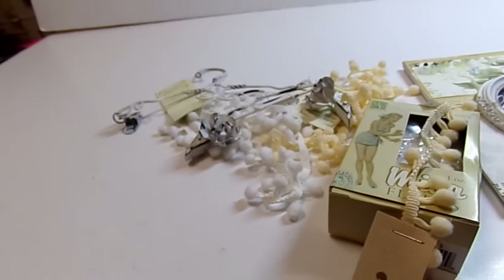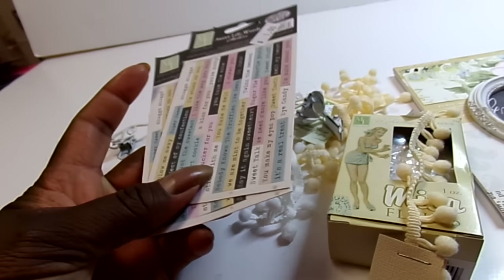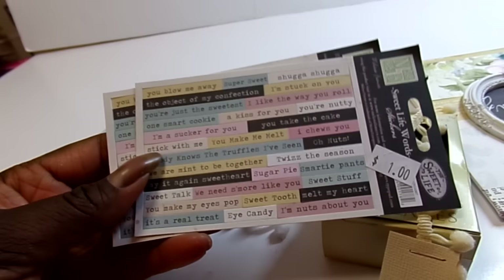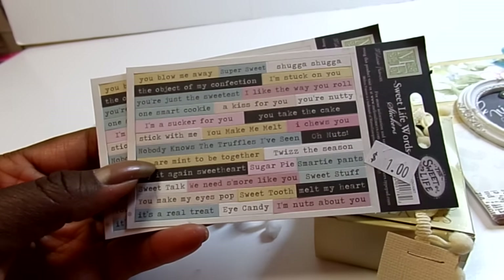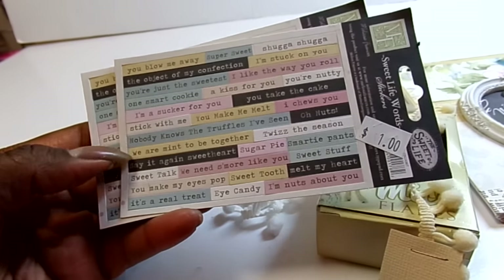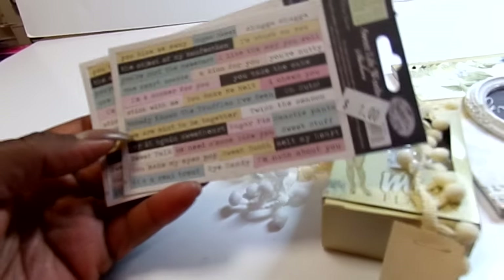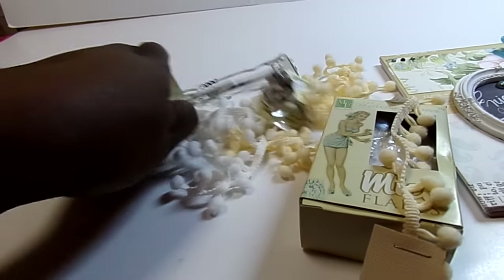Then I got the Sweet Life Word stickers, and they were a dollar, so 50 cents each. They say things like 'you blow me away,' 'super sweet,' 'one smart cookie,' 'I'm a sucker for you,' 'you make me melt,' 'nobody knows the truffles I've seen' — ha ha, really cute sayings. So anyway, that was Melissa Francis.